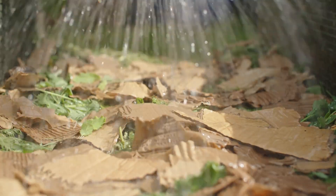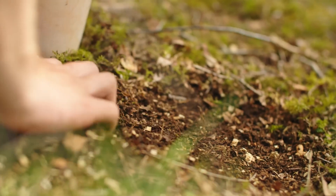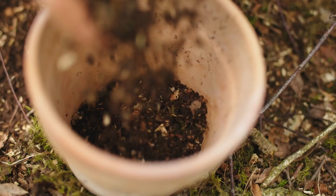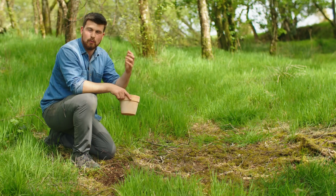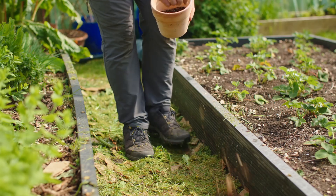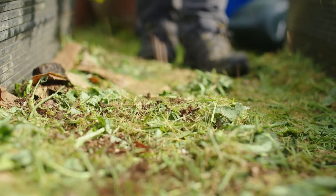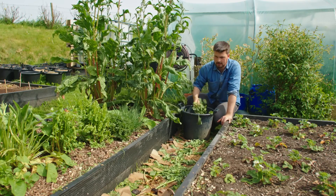I also thought I'd use some inspiration from Korean natural farming by using some leaf mold soil here to actually inoculate the compost pathways with biology. If you don't have access to this, a well broken-down homemade compost will also do the trick.